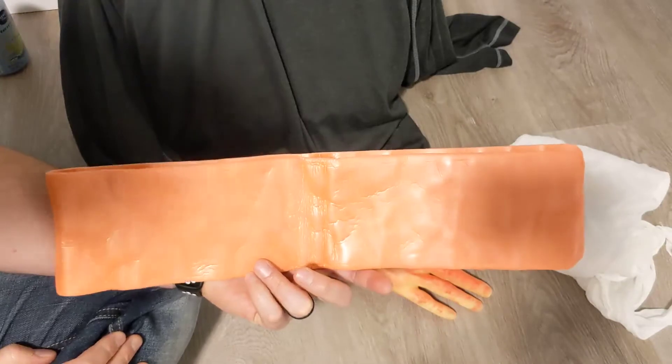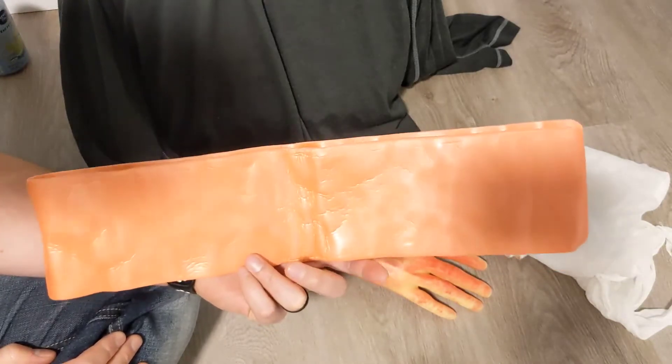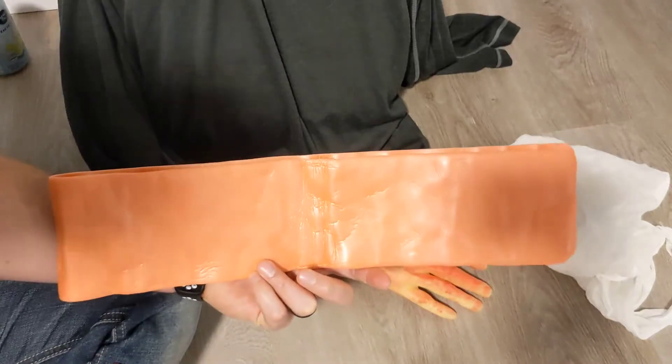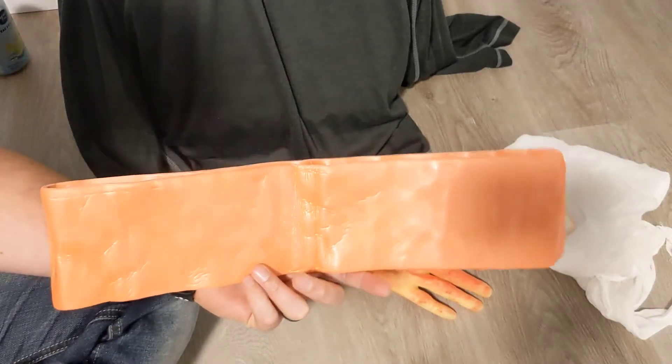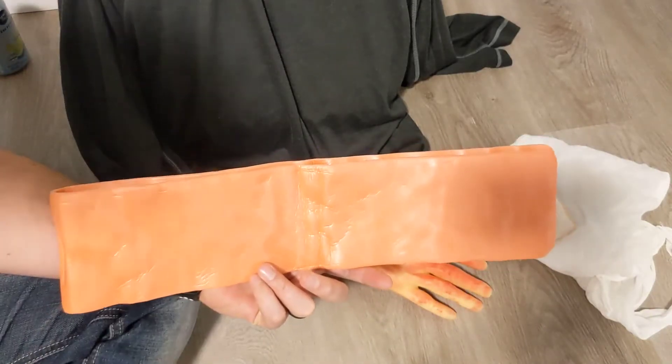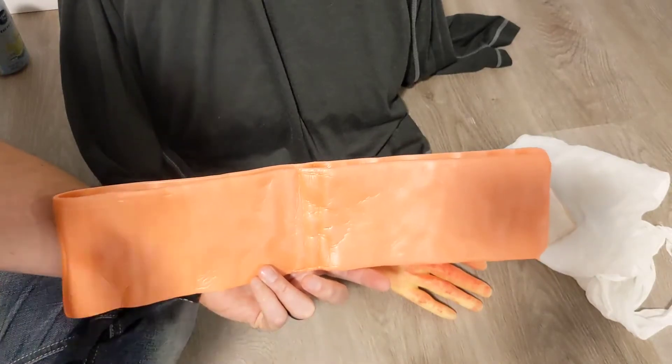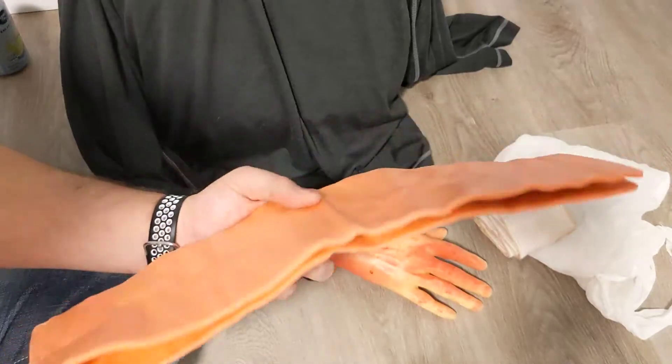Another advantage is that it is x-ray translucent. So if the patient needs imaging done at the hospital, the splint doesn't have to be removed — it can stay on through that process. This causes less pain to the patient overall compared to using sticks, metal rods, or tent poles. This is just going to be a little bit better.